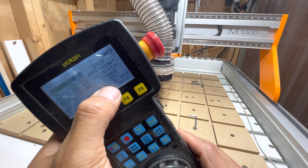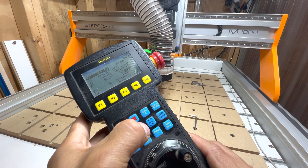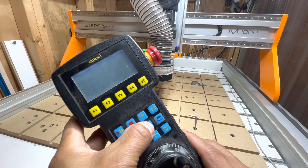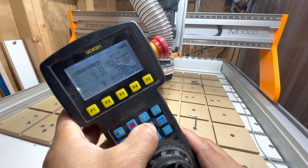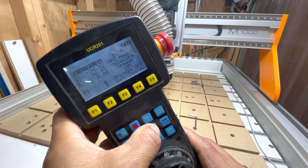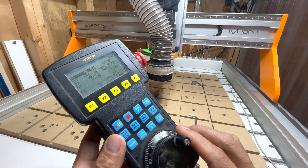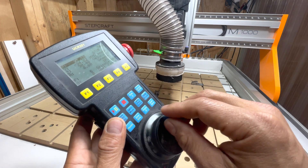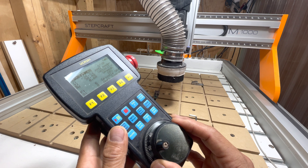If you look at the display, right now it's set to 100%. One of the things you can do is use this MPG speed button, or step speed button, which allows you to adjust the speed in terms of 100%, 10%, or even down to 1%. I usually have it at about 10% — let me switch that to 10% — it allows a bit finer control. You still get a good amount of speed when you spin the jog wheel, but if you turn it slowly, it allows you to get a bit more precision.